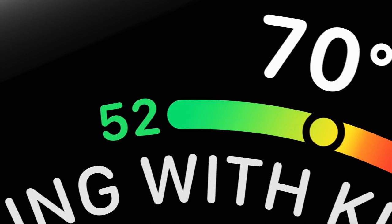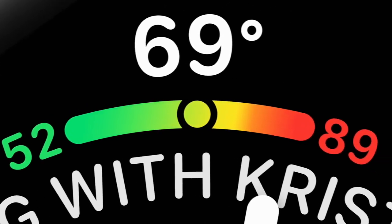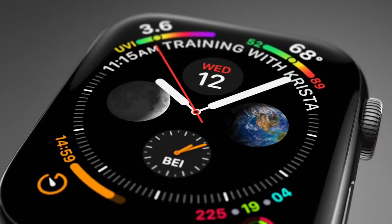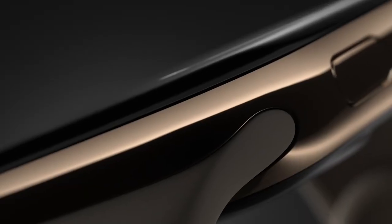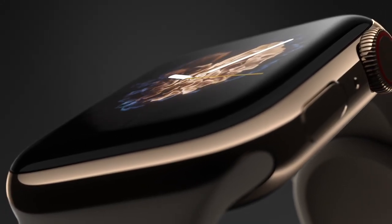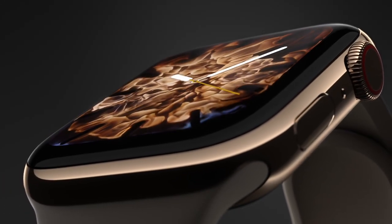The interface has been redesigned for our new display, providing more information with richer detail. The hardware and the software combine to define a very new and truly integrated singular design.